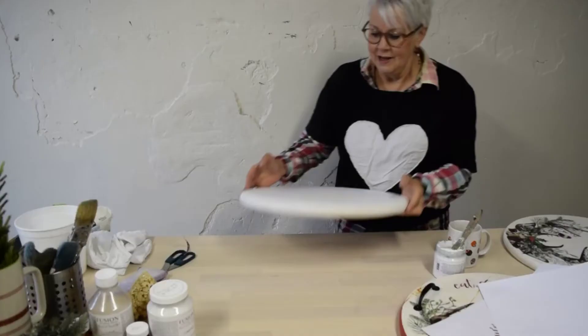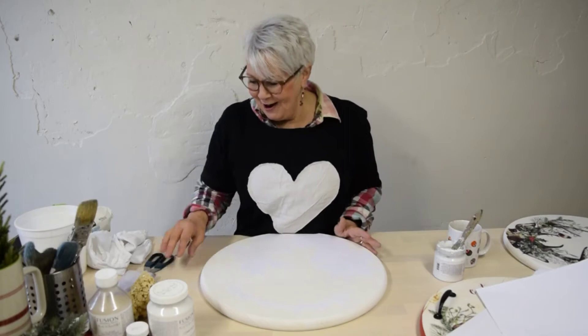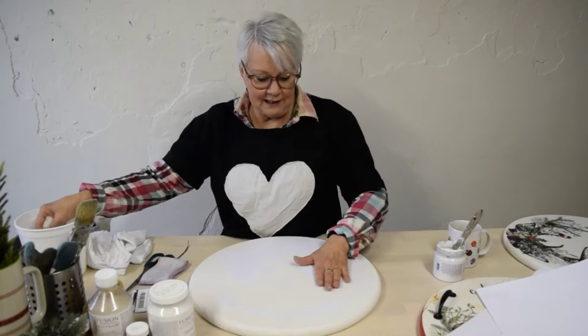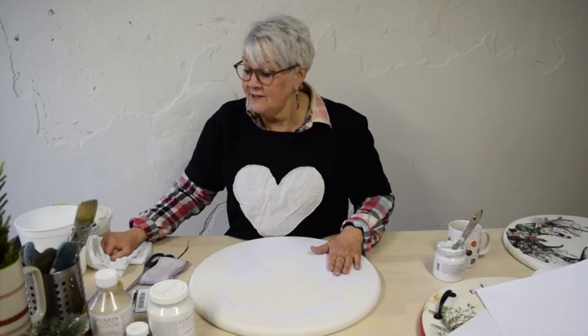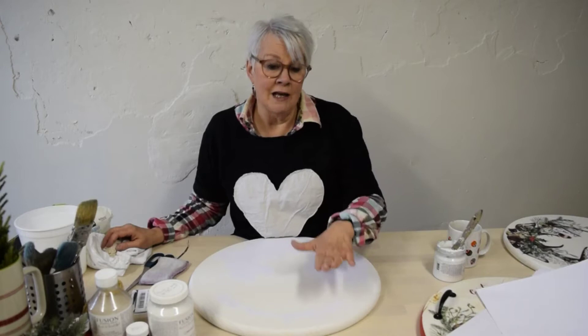24 hours later — we have our completely dried transfer. If you're in a workshop setting you can blow dry this. You'll know if you need to dry it more when you begin to remove the transfer, because if the transfer ink won't adhere and starts to pull off, that means stop and dry it some more.